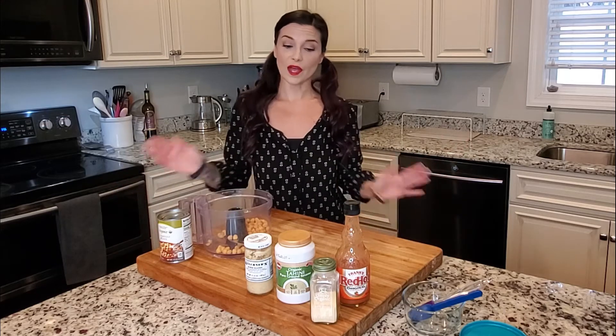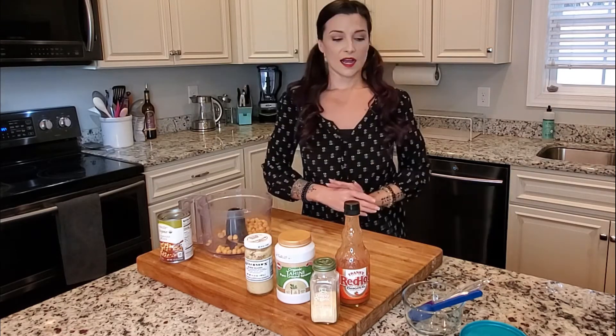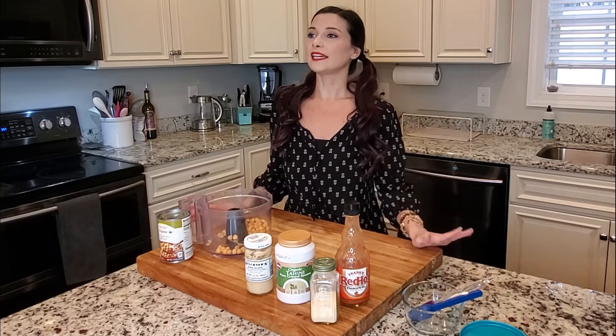The texture of homemade hummus is so much different, and the fact that you can make it any flavor that you want is just really exciting — the possibilities are endless. Also, I'm going to teach you a trick today that is going to completely change the texture of your homemade hummus. This is a serious life-changer and probably the best kitchen tip I have ever gotten. So if you want to learn all my secrets, stick around.